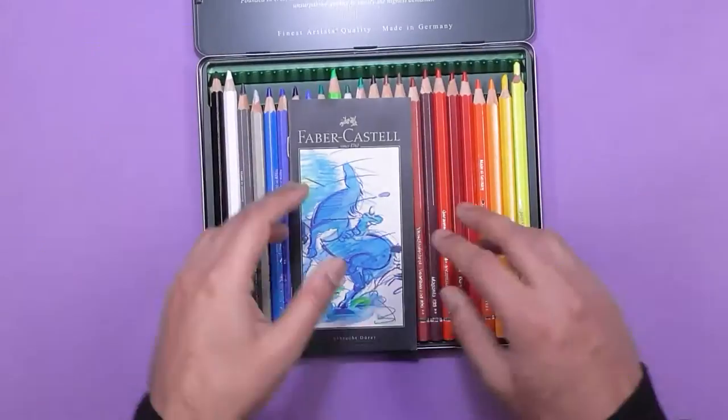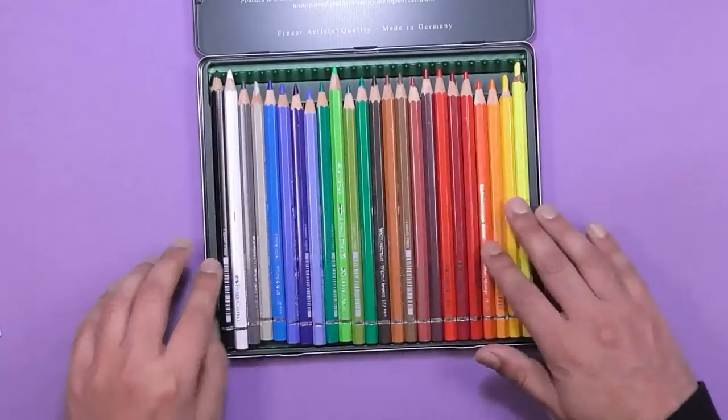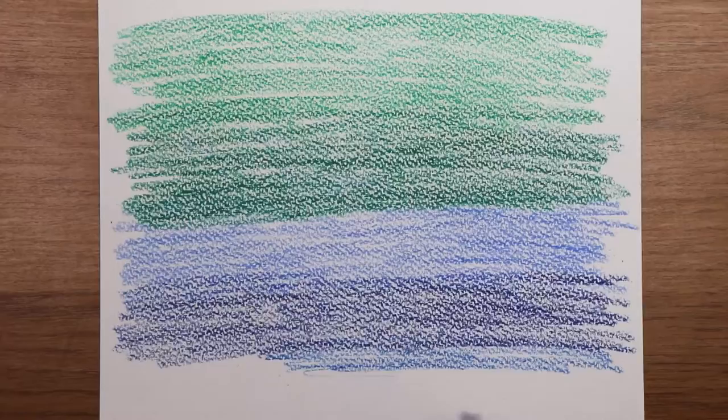Hello and welcome to my class, Watercolour Pencils for Beginners. Have you heard of watercolour pencils before, already got them but don't know how to use them, or haven't used them for a while? If the answer to any of these questions is yes, then this class is perfect for you.